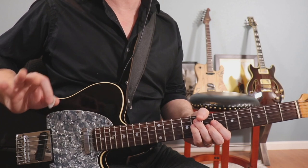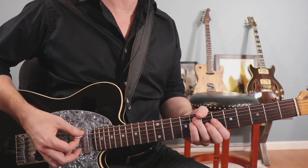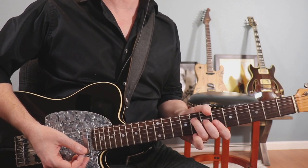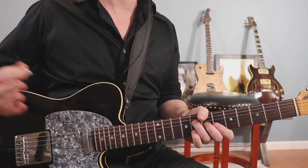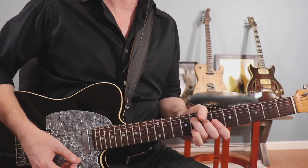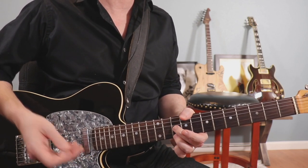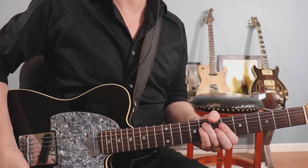Right after you hit that B flat chord on beat one, you're going to play a ghost note of that F note at the eighth fret on the and of beat one — real quiet. On beat two, you're going to play the top four strings of that B flat major bar chord and hammer on to the G note at the eighth fret with your pinky, which would make this a B flat six chord. Let that ring. On the and of beat three, you're going to slide up to this shape — the interval of a sixth — and those notes are both right out of the B flat chord.